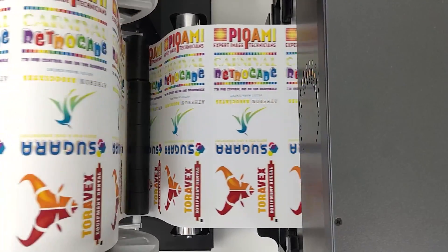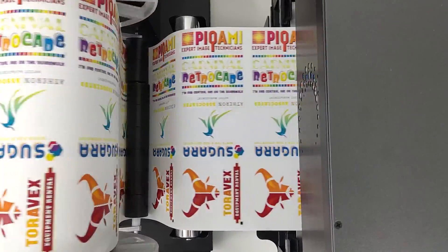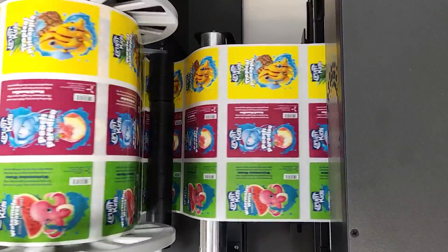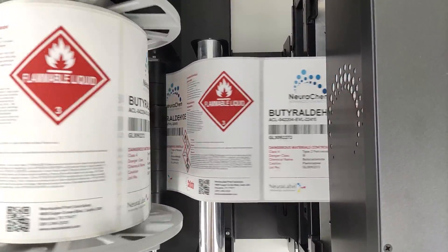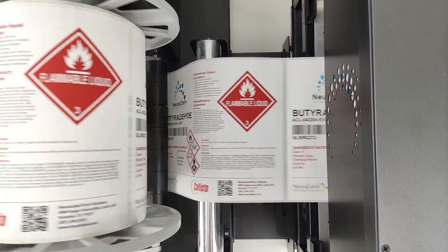This system allows for a variety of setups, including web press, multi across die cut labels, and everything in between. Do you need the flexibility to print labels at a moment's notice?